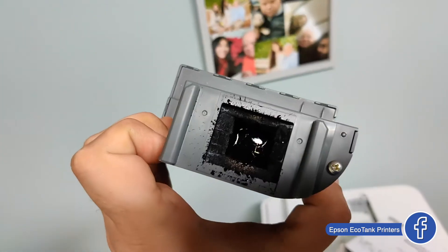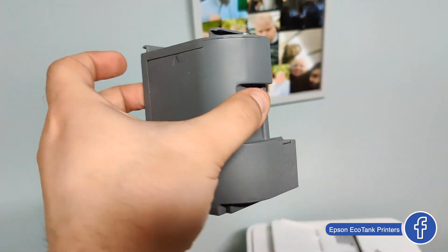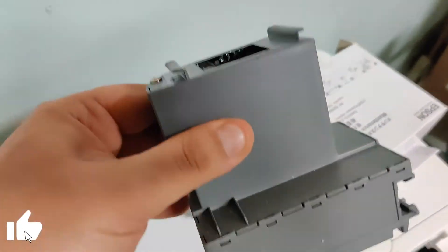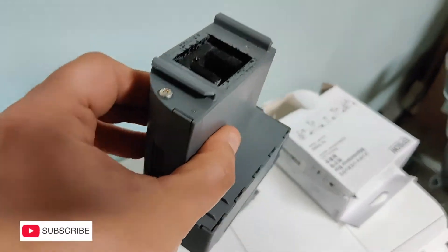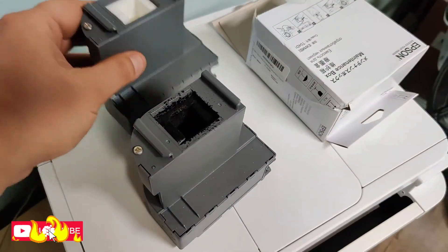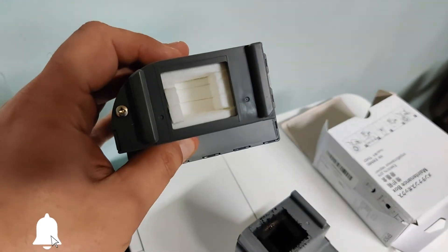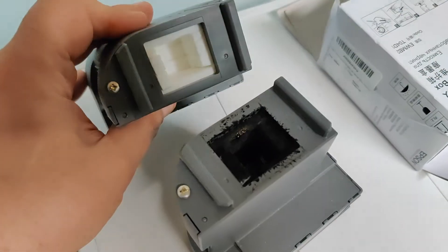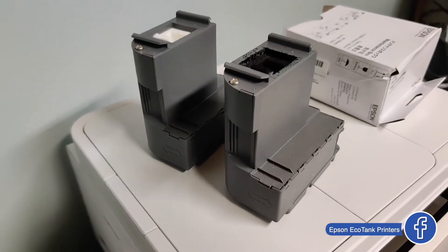So yeah, it looks like this and it will be replaced. Here is a short comparison between the new and the old. The old one feels heavier than the new one; the new one is very light. As you can see, the pads on top are white and clean. That's the difference.